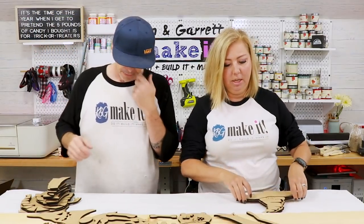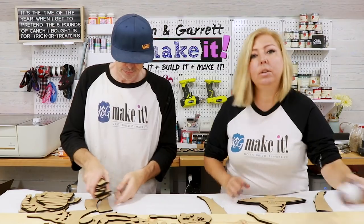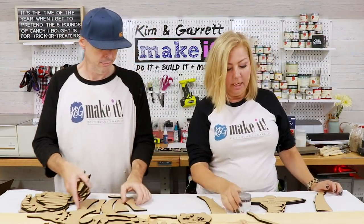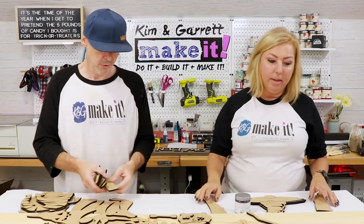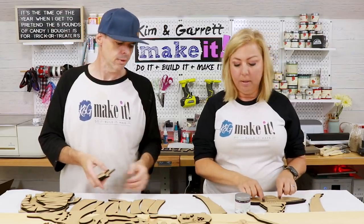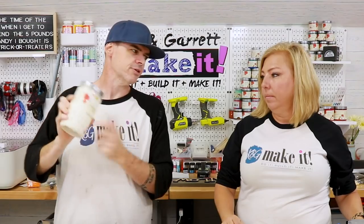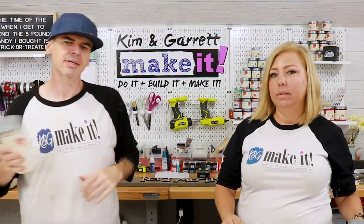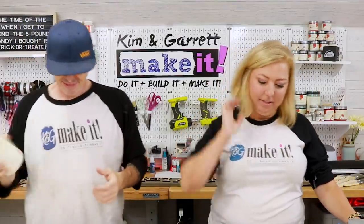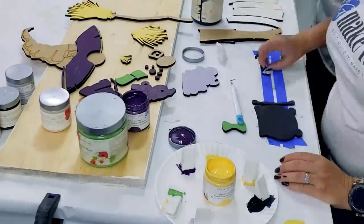For the witch I'm going to use this new opulence — this purple from Country Chic. I'm really excited to use that, then I'll be using licorice and simplicity, and I want a little green right there. For the mummy, I think I'm gonna give him the vanilla frosting, just to give it that little yellowing — he's not a fresh mummy, he's an old mummy. For the green I chose rustic charm.